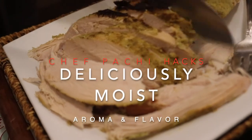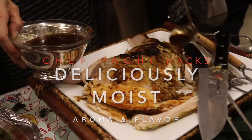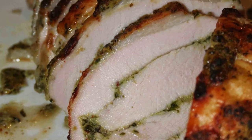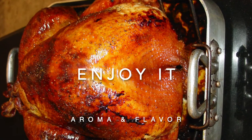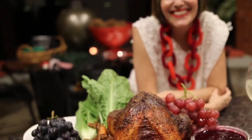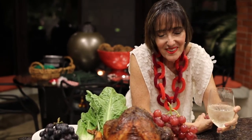Moist and full of flavor. If you have a turkey breast, make a roll Chefpachi way and check out how beautifully moist it comes out. So go ahead, cook your turkey with or without stuffing and enjoy it. Chefpachi's turkey does not have to be basted at all — it's tasty and super moist. Enjoy all your evening. Chefpachi — delicious food, amazing meat!